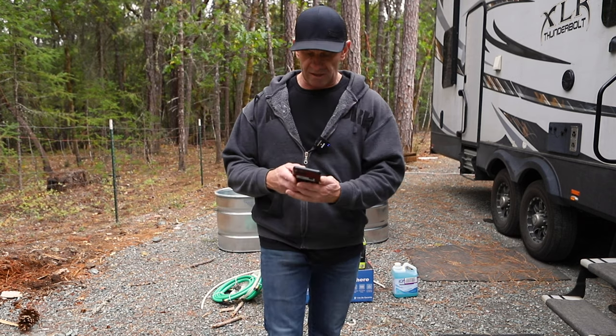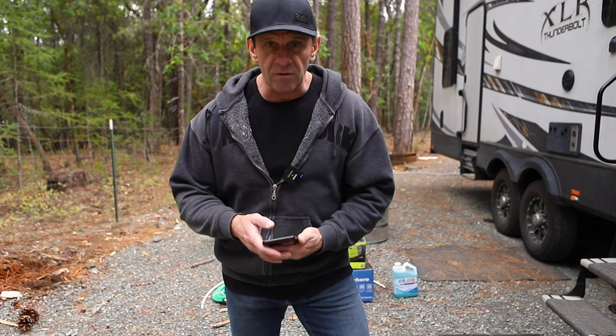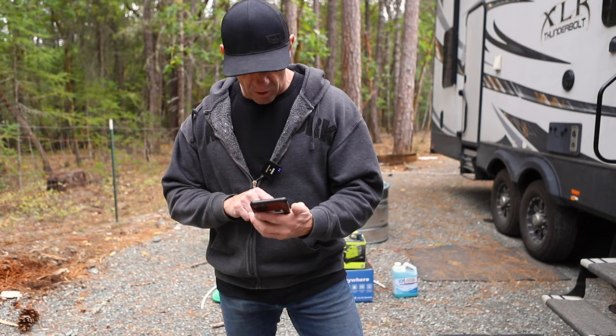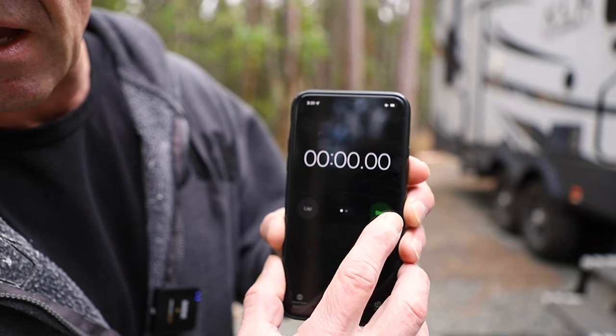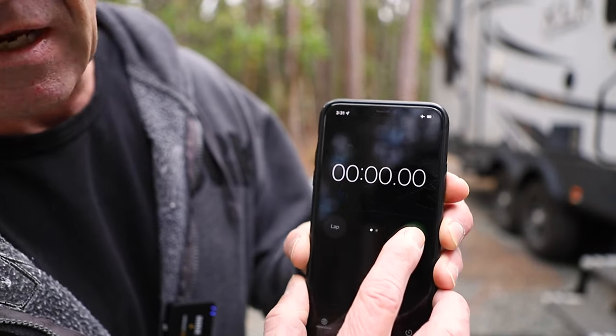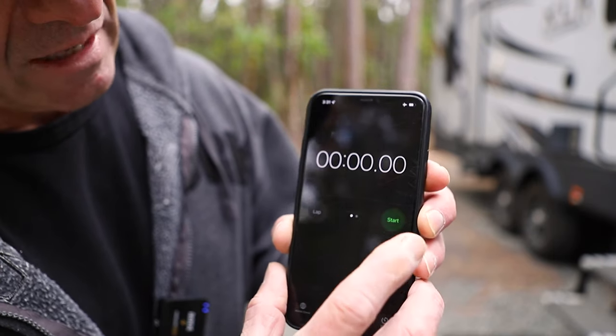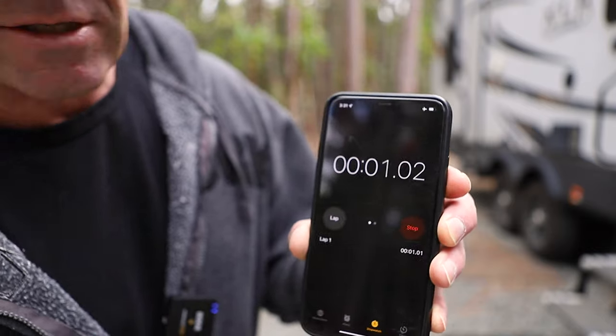It should take like an hour, but it's probably going to take five hours. Post your guess in the comments below — how long do you think it's going to take to build a portable hot tub? Can't even press the start button. Let's go.